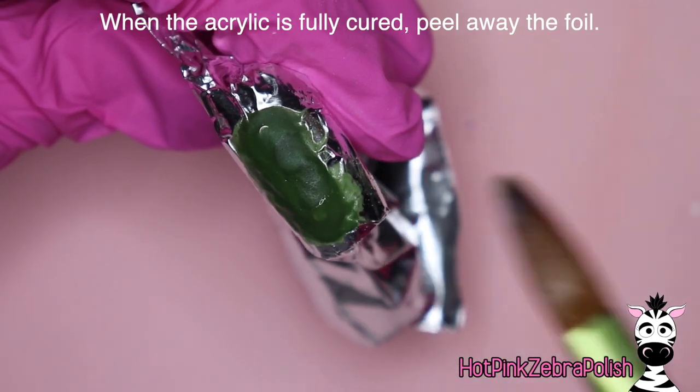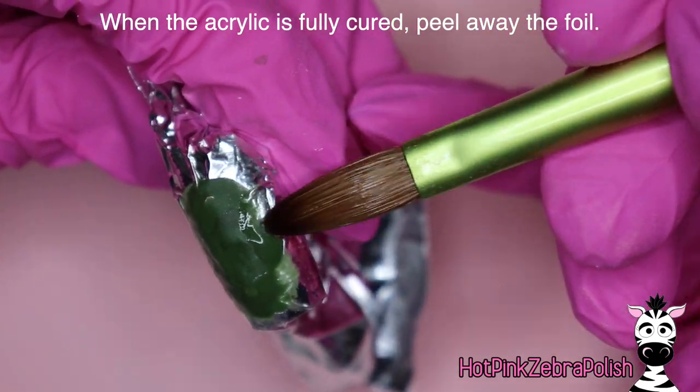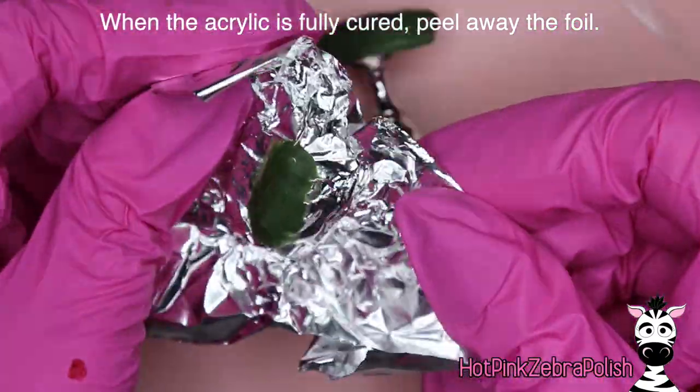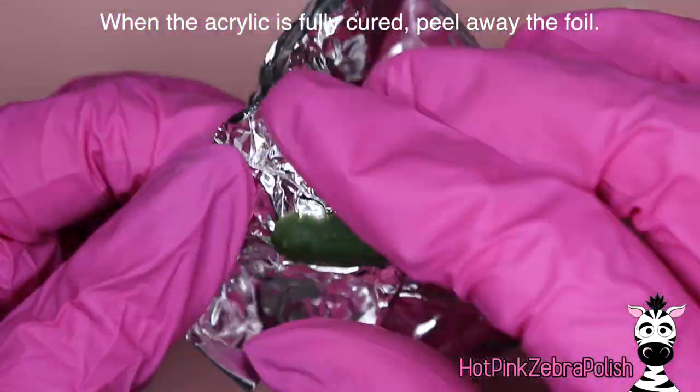It doesn't have to be even or perfect or anything because it's pretty much going to be invisible, but you do need to have this piece sculpted. And once that is fully cured, you're going to peel away the aluminum foil.